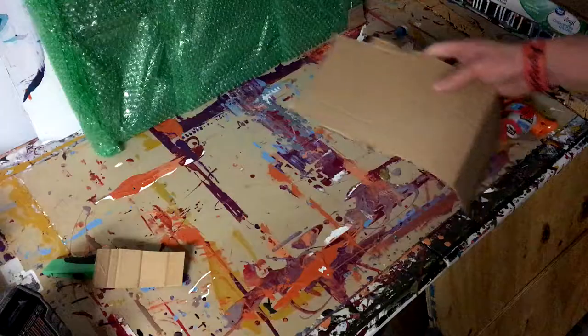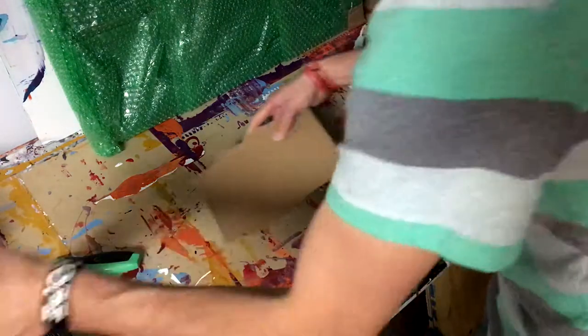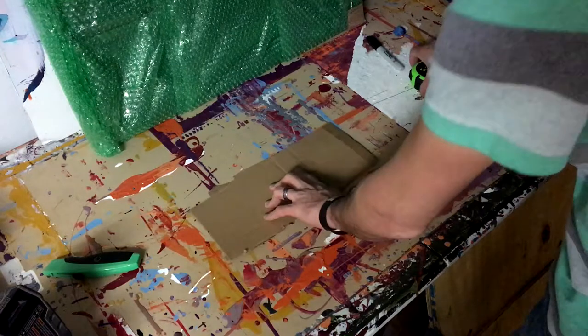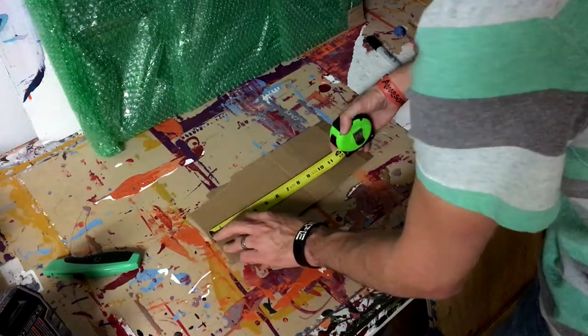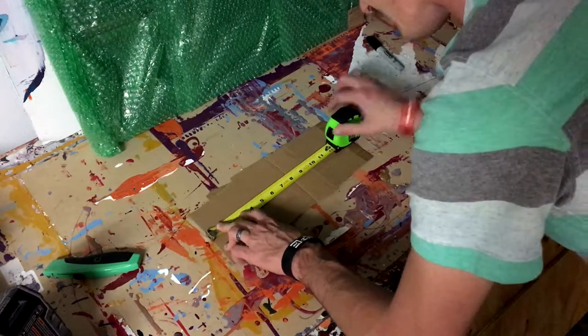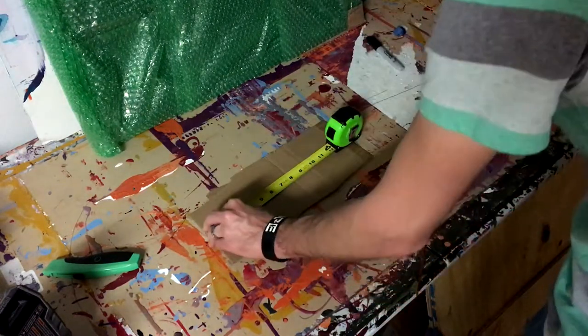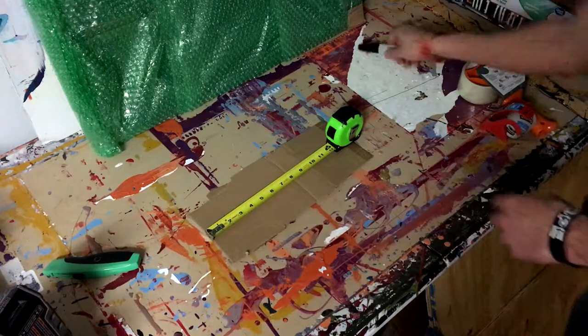Hey guys, Cody here. Today in this really quick video I'm going to show you how to make some cardboard corners for your paintings — super fast, super easy. So let's head over. To make a cardboard corner, super easy — I'll just do a four by four inch piece. Normally I'll do it four by four, but since I've got some extra I'll go ahead and just do this.